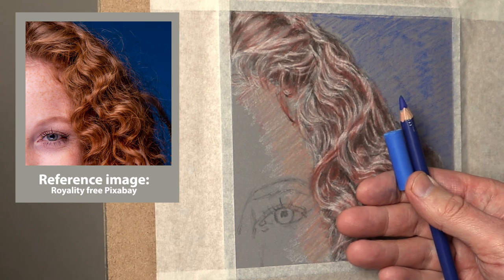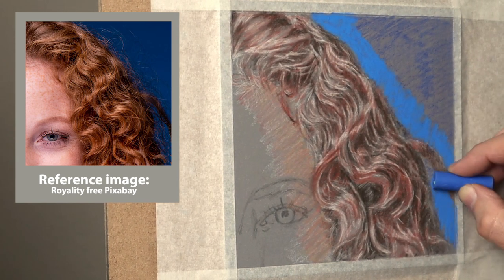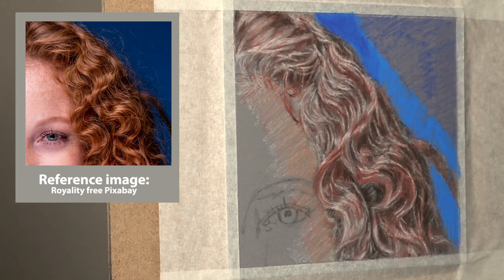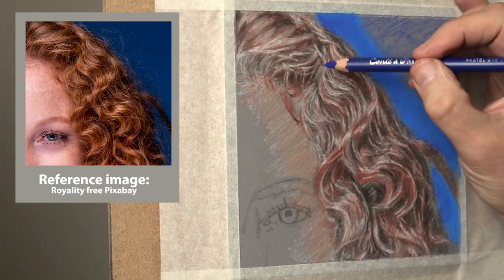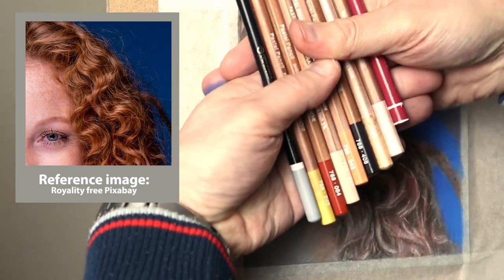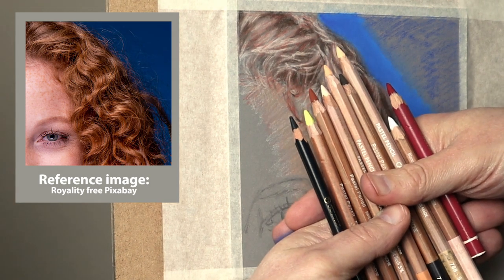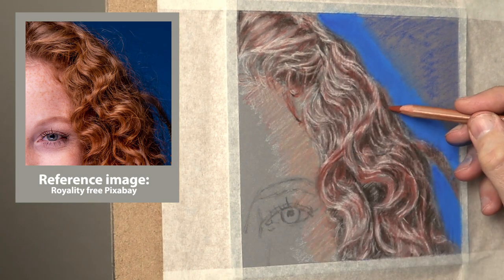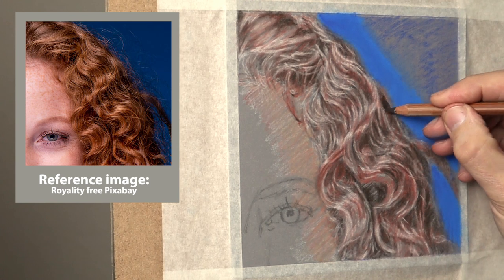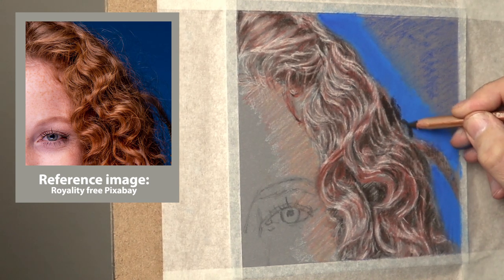I'm just using a Rembrandt stick and a Conté Paris ultramarine blue for the background, just putting a little bit in so it gives me an idea of the colour note. Initially I've selected these colours for the rich colours, but this will always change — I always try things out and experiment and it develops as I go along, but that's an idea of what I initially picked up.